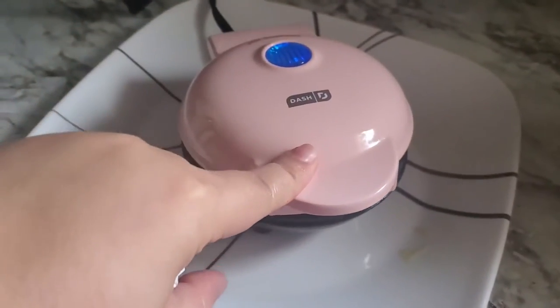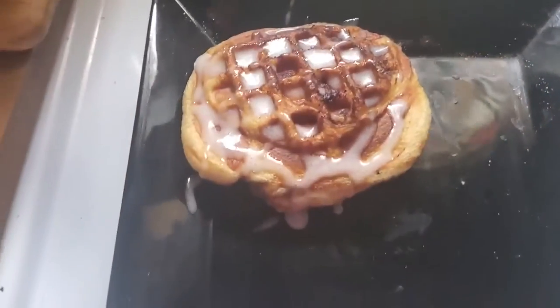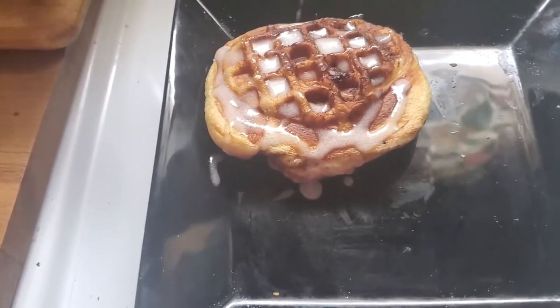Perfect fit, guys! We're gonna wait for this to be done. I'll separate the other cinnamon buns. That's how it came out — I already put the glaze on it. We're waiting for the other one to finish, and I'll show you guys how that looks.